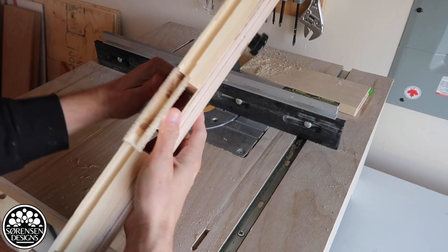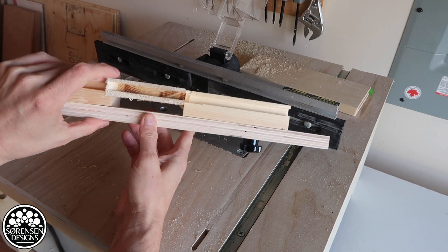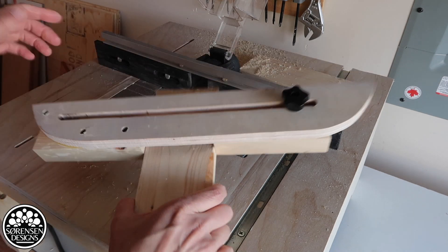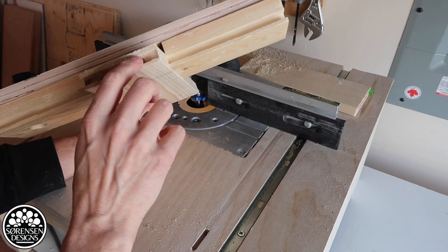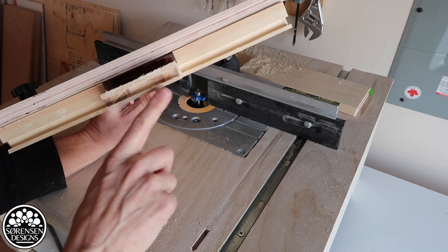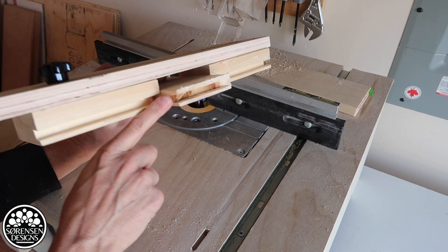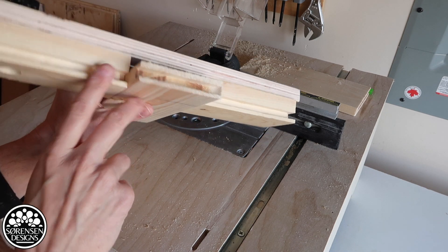So that went really smoothly. It was very easy to control the piece — that controlled it amazingly well, I'm really impressed with that. I started so that I was just a little bit from the inside. I could have left a little more of a lip here, which I probably would normally. And then on one end I would have an open piece.